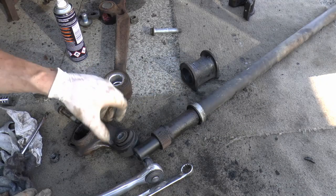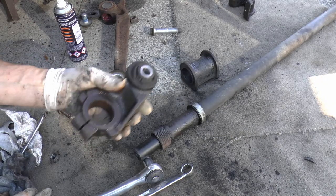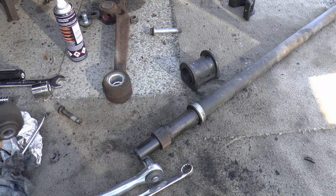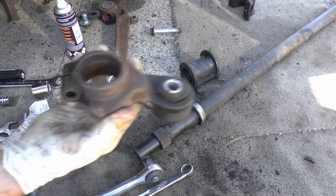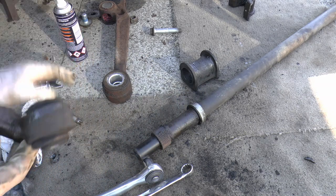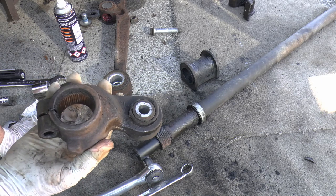It's splined. It's a good job I marked it. So this can now go off — I need to order a bush and hopefully have it pressed in.